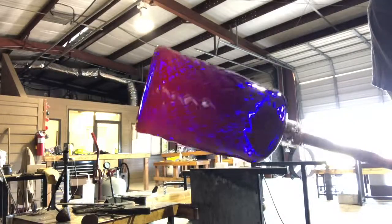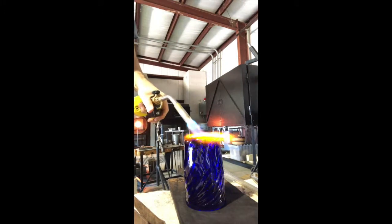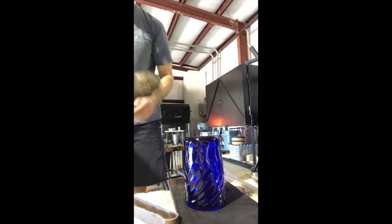And there you have a blue optic cup. Now the moment of truth — can I knock the punty off? Boom. Let's torch it a little bit — I just blew off a few shards there. Torch it a little bit so you don't have a sharp jagged edge on the bottom. And a not-very-good, or not-as-good-as-I-hope-to-be, blue optic cup.